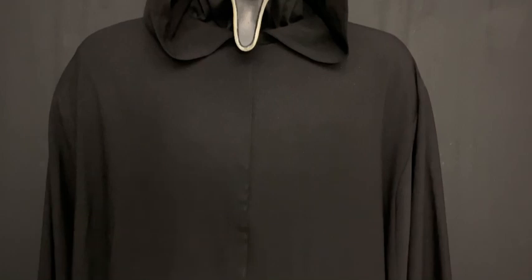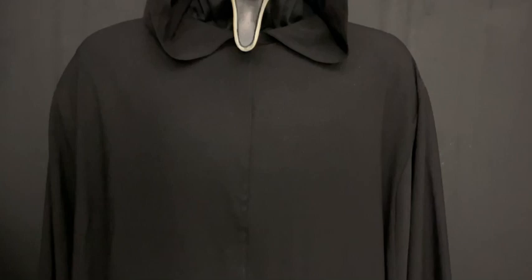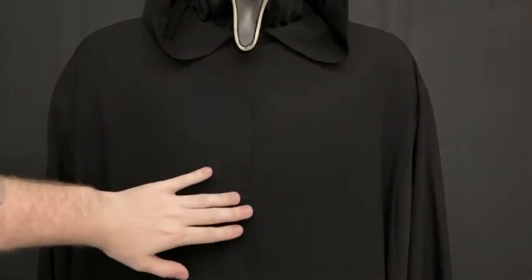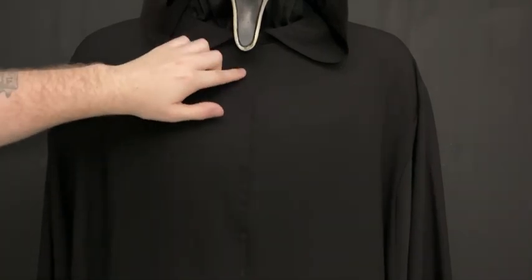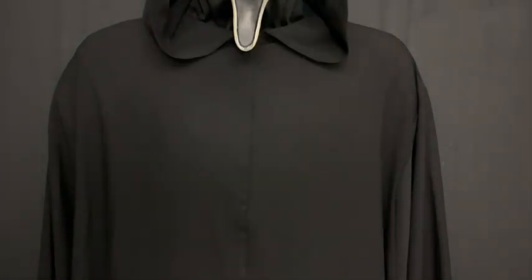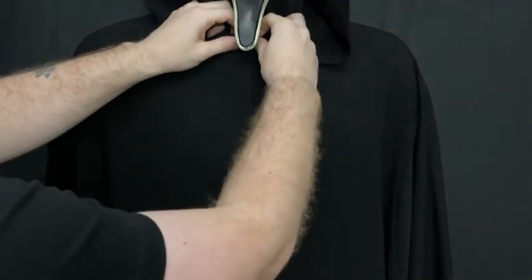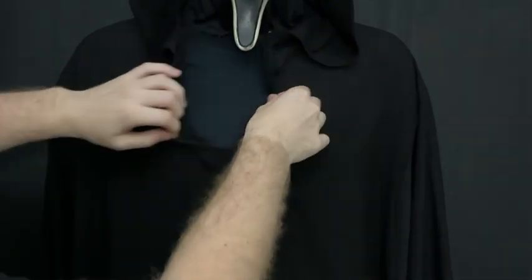Moving down towards the chest area — center chest — you'll notice there's a center seam going down the front of the robe itself. This is accurate to the Scream 6 Ghost Face, even though in Scream 5 they did have a center seam as well. But theirs incorporated button snaps, as seen in the scene where Dewey dies — you can see Amber has the vest on and the robe is open with some of the snaps visible. This robe incorporates a snap to keep it closed at the top, and then you open it all the way down the whole robe.